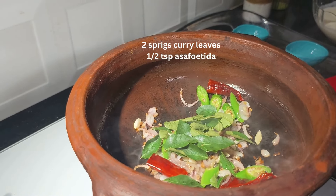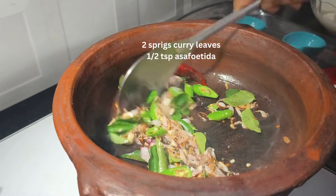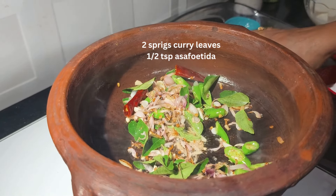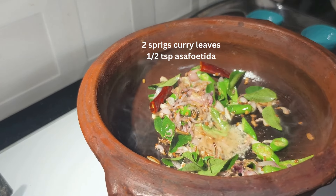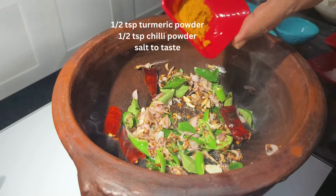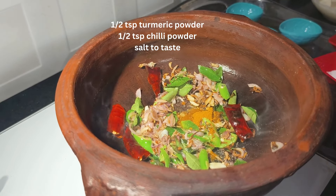Add a little bit of asafoetida, then add turmeric powder — I have taken only half a teaspoon of turmeric powder.